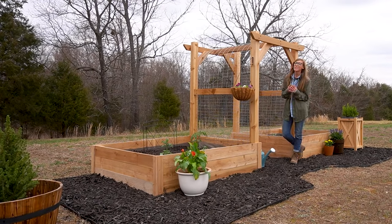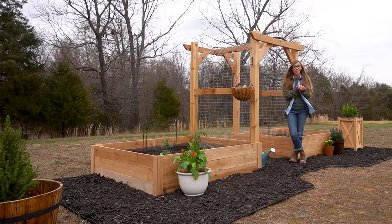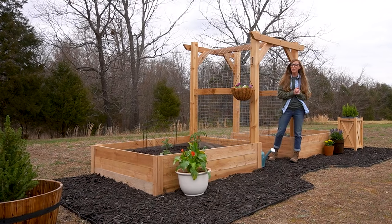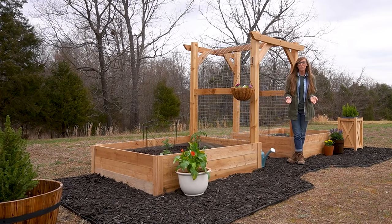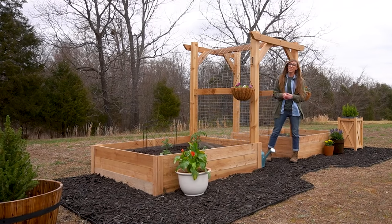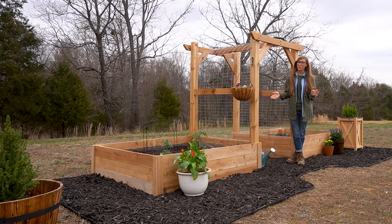Hey guys, it's Shara from Woodshop Diaries and today I'm going to show you how I built our new garden. If you remember about this time last year I shared a garden patio that I built at our previous home that we enjoyed all last summer, and then we moved. Now that it's spring at our new home, it was time to set up a new garden — and this is what I built. I put together two super simple raised garden beds and added a trellis in between just in case I wanted to grow anything vertically this year. This build was really quick and a whole lot of fun, so if you guys are ready to get building, let's go.